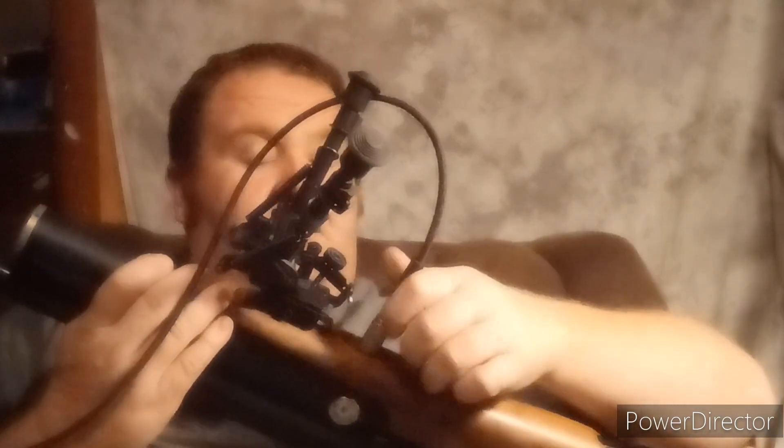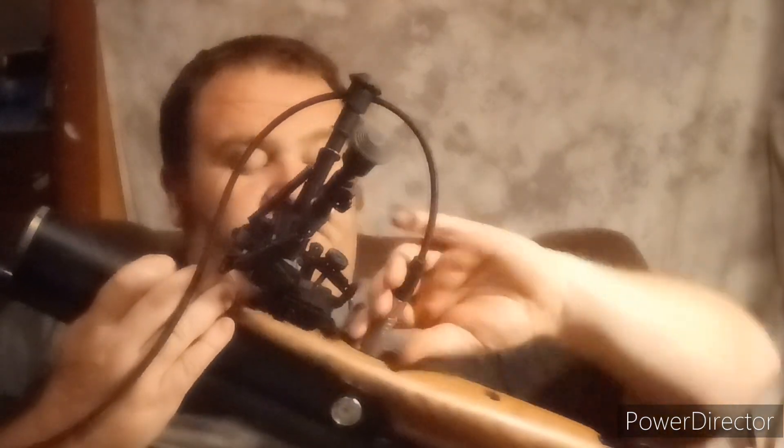We're just going to hook our hose up to it. Of course, beware of the muzzle. When you go to fill this, keep it pointed in a safe direction, make sure the gun is unloaded — you know, all that stuff.